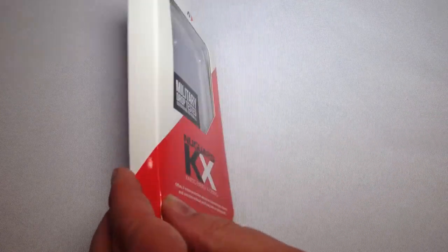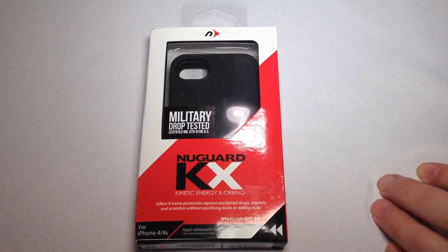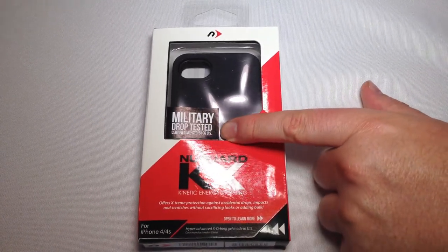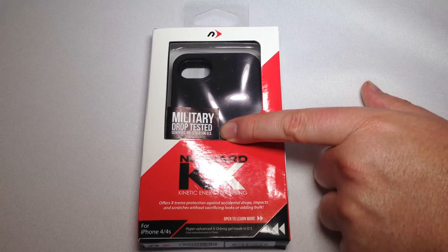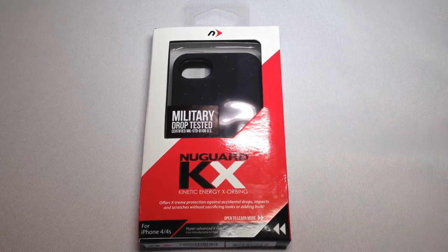I've watched the video they have online — they actually show the drop testing. This case is military drop tested and certified to mil-standard-810GUS, and they actually show the test they put it through.